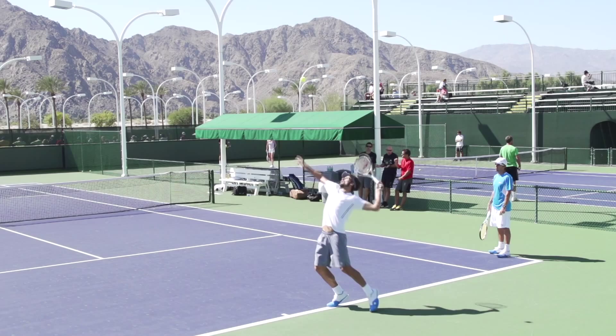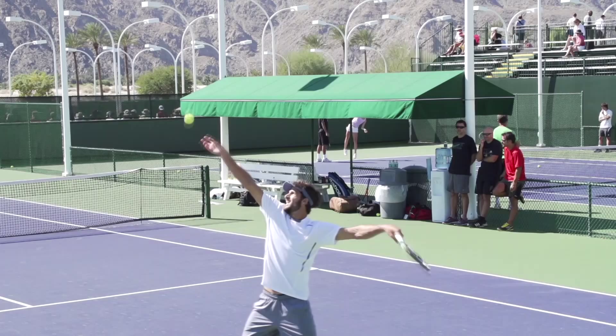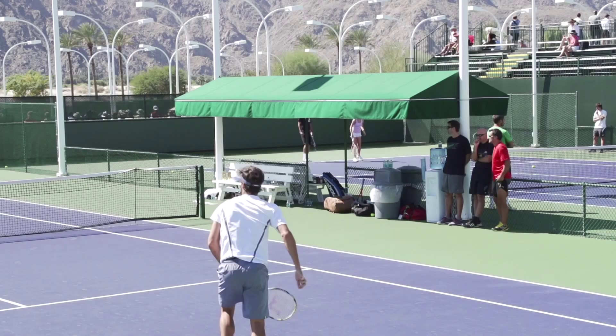Hey, this is Florian from OnlineTennisInstruction.com. In today's video, I want to show you what I believe is one of the best service motions on the tour, and this is Feliciano Lopez from Spain. He's currently ranked number 14 in the world.